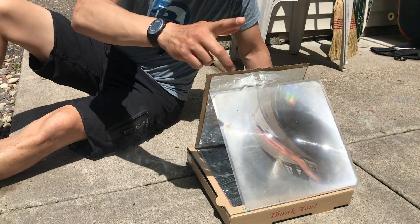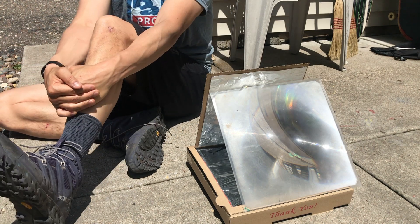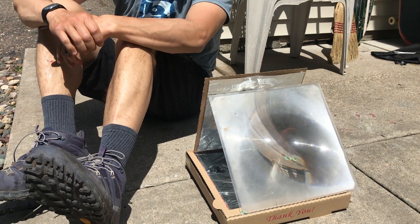I'll put up this reflector to reflect even more light through here — maybe it will give it double the sun power. That s'more is going to cook pretty quickly under these circumstances. I can just about taste that s'more already.